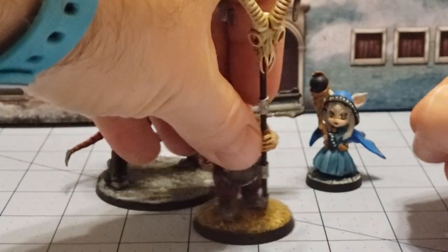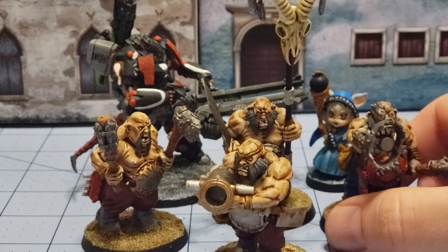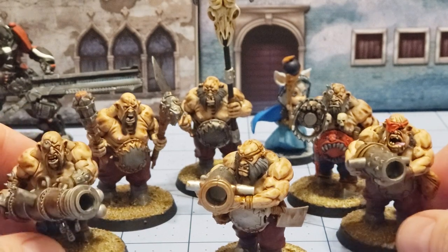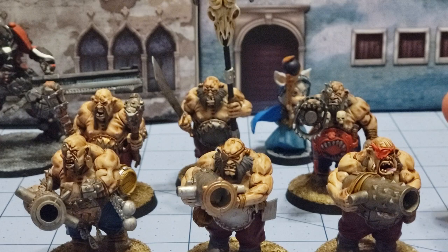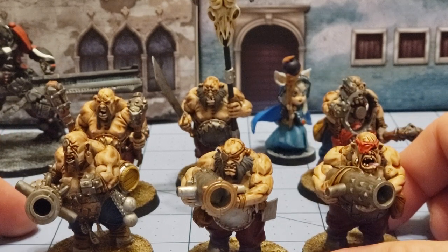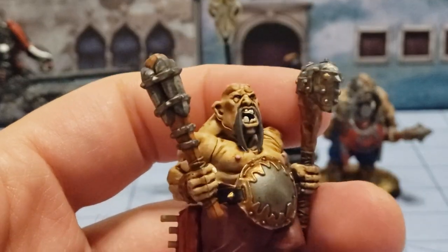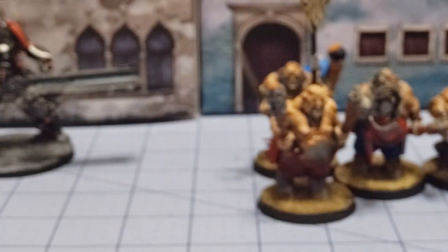Besides that, we got a bunch of ogres wrapped up and finished. Everybody minus the tyrant and the guys from last week are now painted. We got ourselves a standard three-model unit of Belchers, since they're on 40 millimeter bases — a 120 millimeter base is a basic unit in Kings of War. Just because I was asked, yes, he does have pink nipples, so eat that Barzam — you earned it.